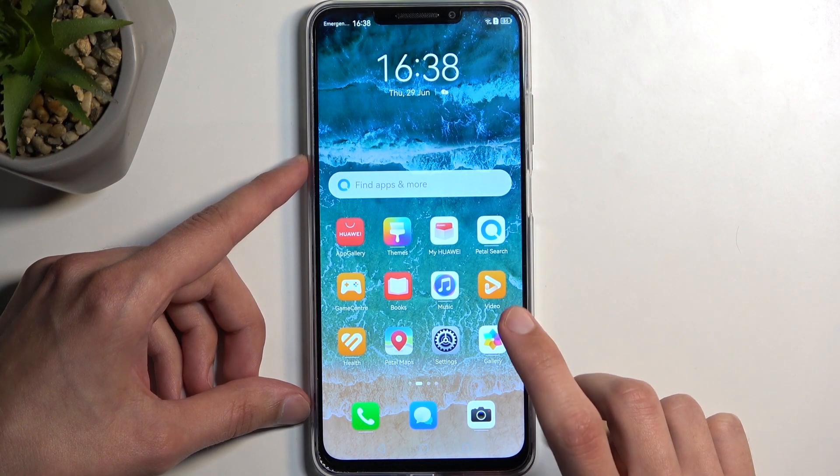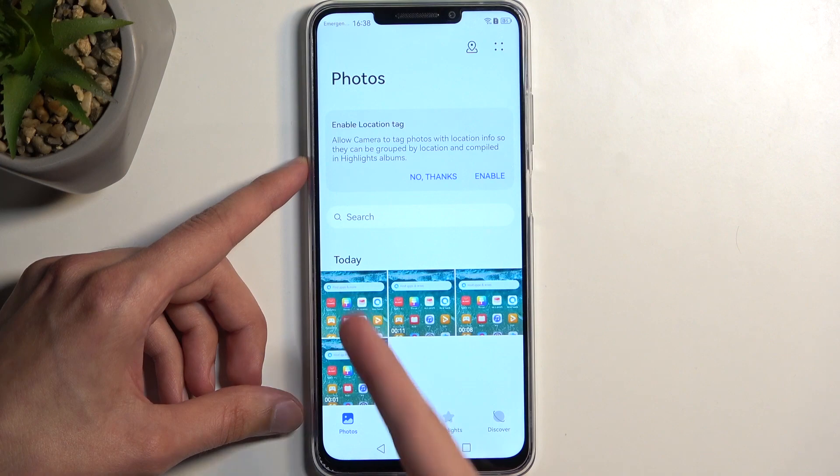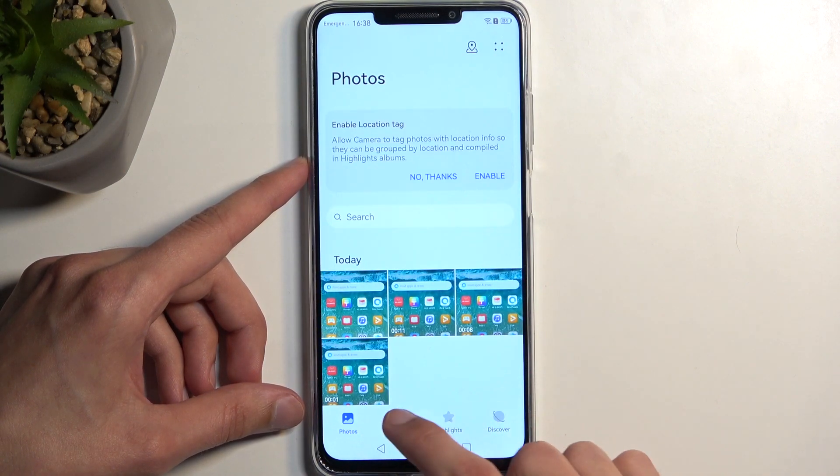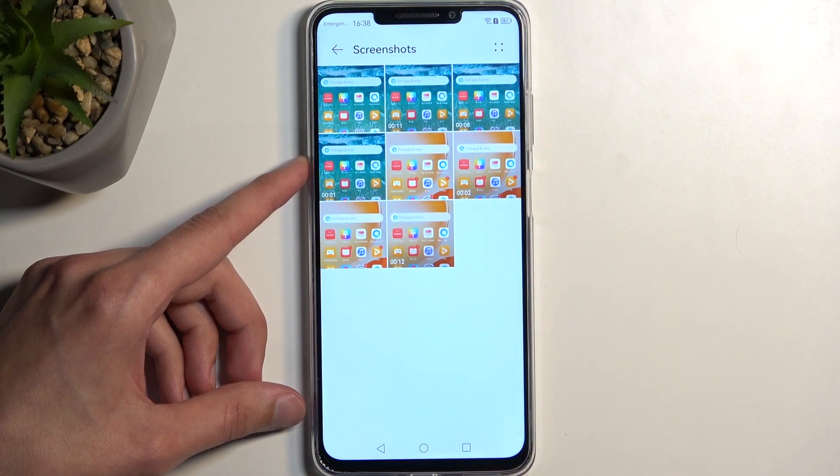Once the screenshot has been captured, you can find it in your gallery application. It will be visible under all photos — you can navigate to photos and see it there, or navigate into albums where it's located in the screenshots album.